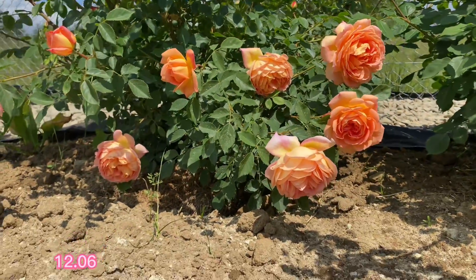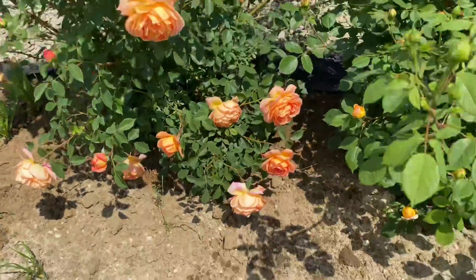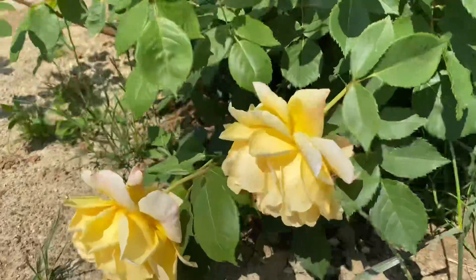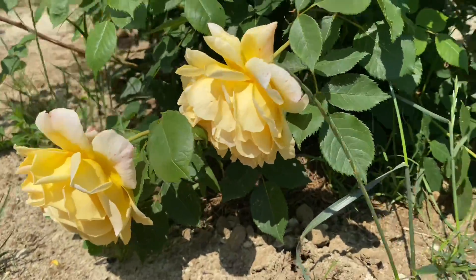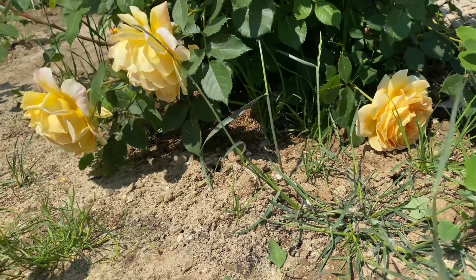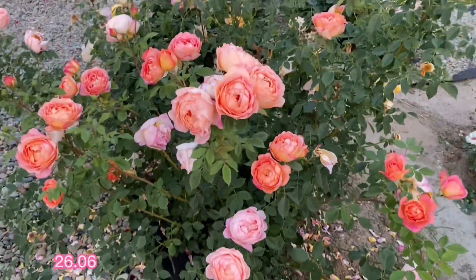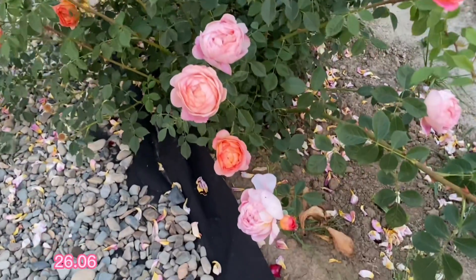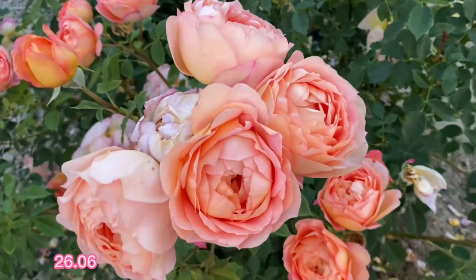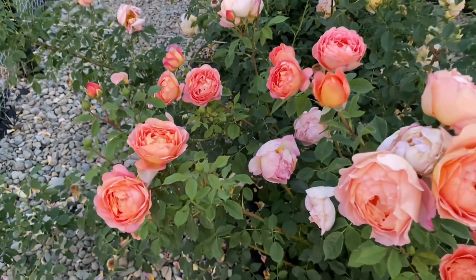So I decided to fix some of the branches to the fence, and it gave good results — it started growing more and more buds, and as a result, flowering became more robust and more abundant.